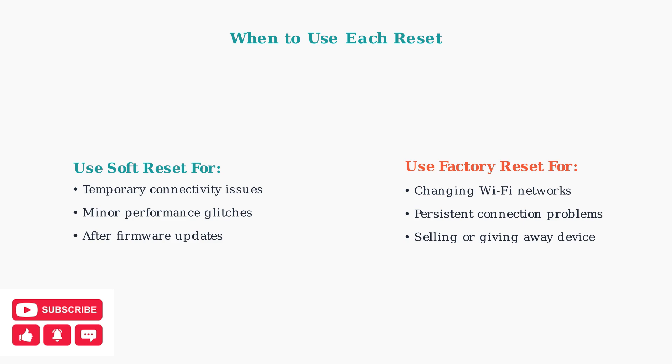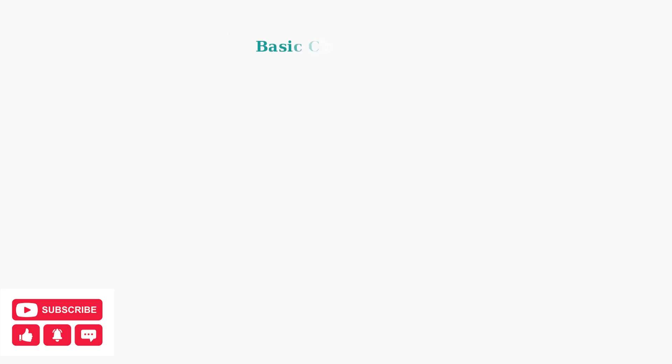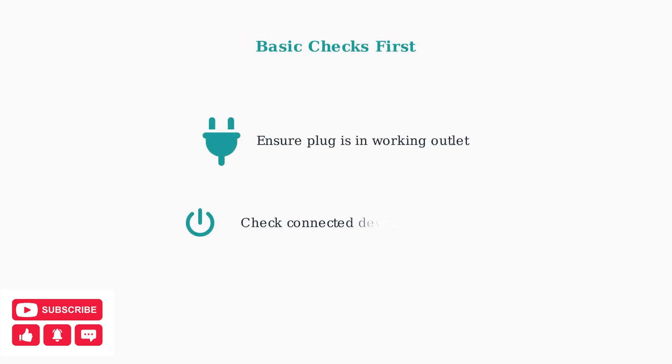Remember that connectivity issues often stem from Wi-Fi signal strength, router settings, or network congestion. When your KASA Smart Plug isn't working, start with these basic checks to rule out simple issues.